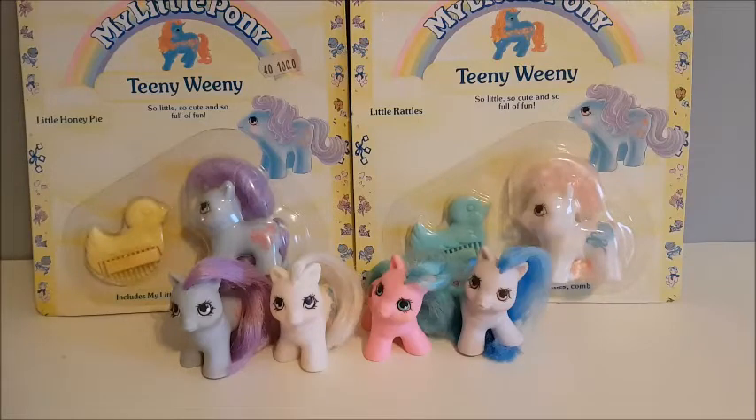Hi and welcome to Becca's Toy Collection. Today I have another vintage throwback, and today I have some ponies. These are the Teeny Tiny baby ponies.